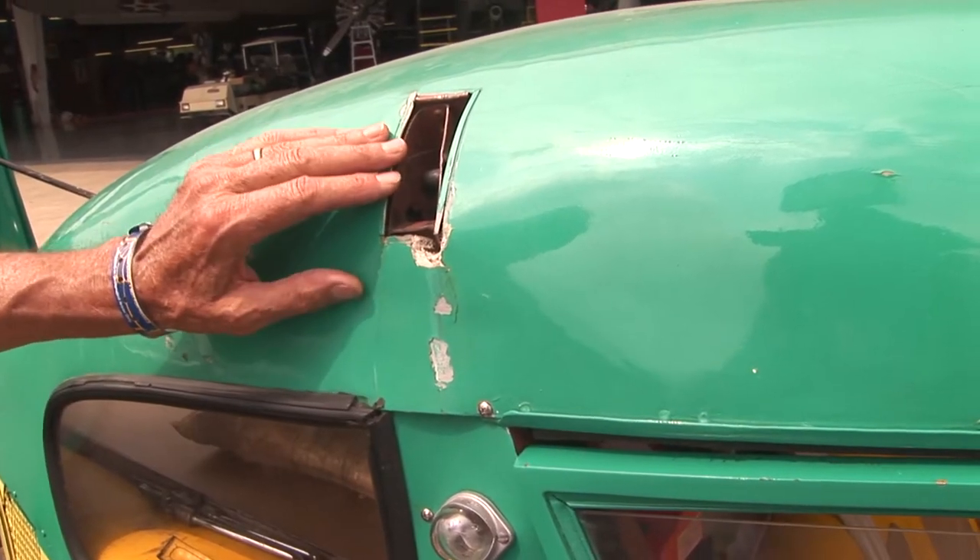This is where the wing spar connects and this is where the wing strut connects. So the wing and tail are all connected in seven different places at the same time.